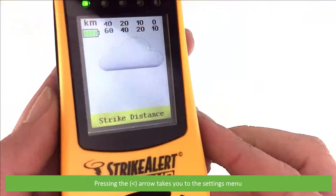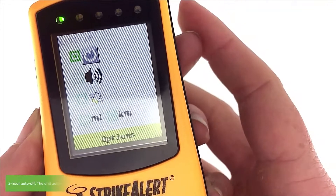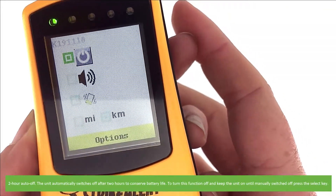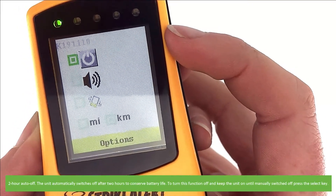Pressing the left-facing arrow takes you to the settings menu, where you can turn on or off the following functions. The first is two-hour auto off — the unit automatically switches off after two hours to conserve battery life. To turn this function off and keep the unit on until manually switched off, press the select key.